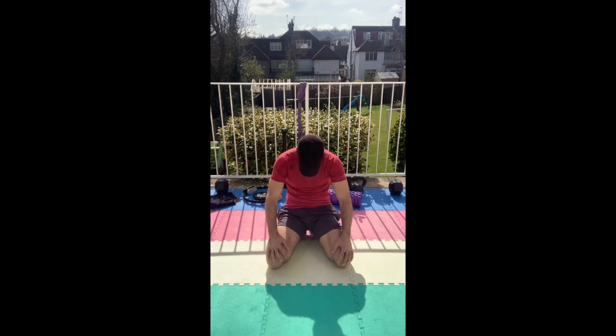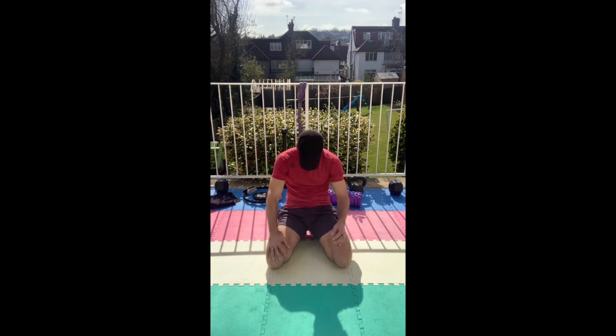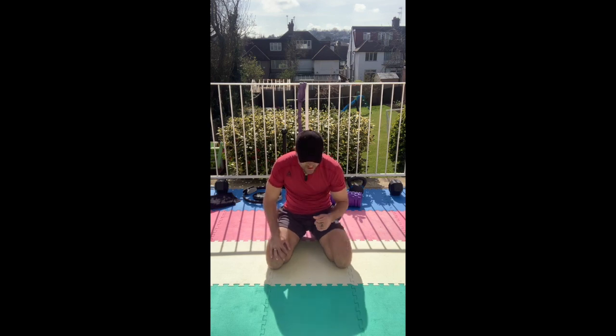Hold at the bottom, and breathing in again. Continue the box breath pattern — in, hold, out, hold — and we're back in the room. Very good.